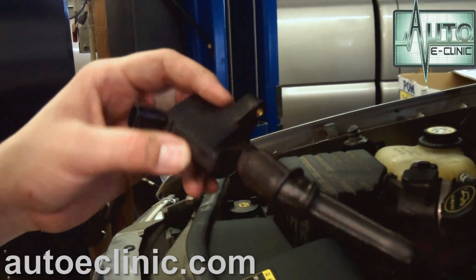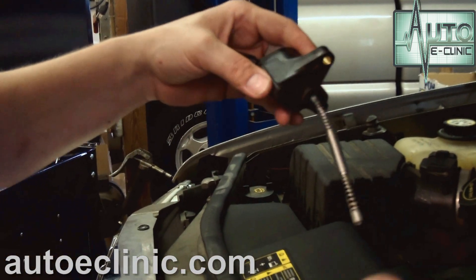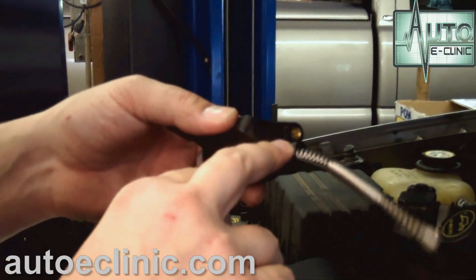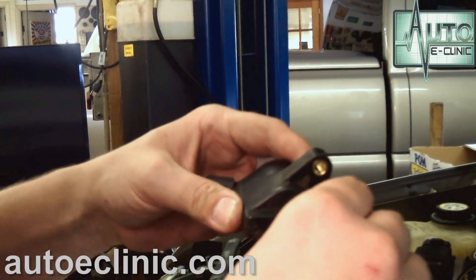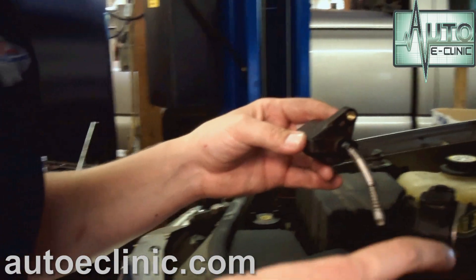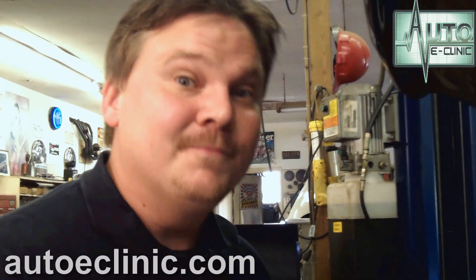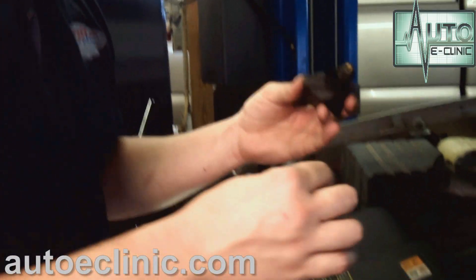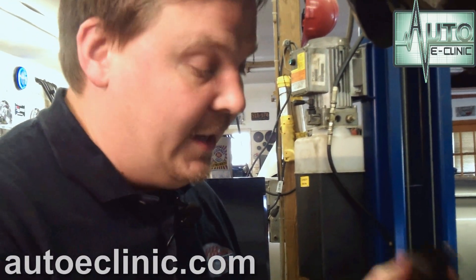Some people might tell you that you can clean it off or replace the boot. I've never had any luck with replacing the boot. Every time I replace the boot — and you'll see, here's what actually takes the current, the power, from the coil pack to the spark plug. It only has two spots where it actually touches. Every time I replace one of these and put it back together, it has always failed and caused a problem. I've had customers bring me 4.6 motors from Ford that replaced all the boots and springs, put them back together, and then we had to go back and replace all the coil packs with new ones because they would not work. Every time you replace the boot and the spring, it causes a failure. So at this point, we need to buy the entire coil pack assembly. We know it's on cylinder 5, and hopefully it'll take care of the misfire and the P1285.